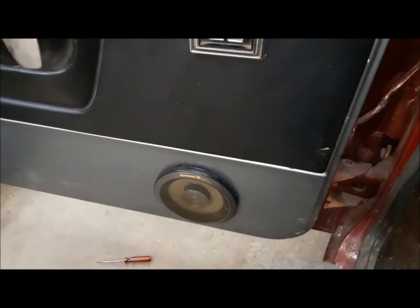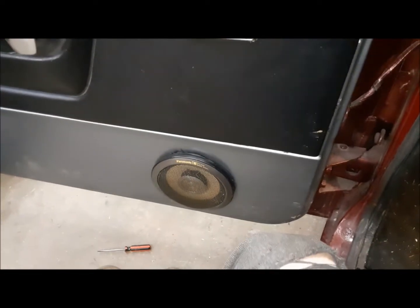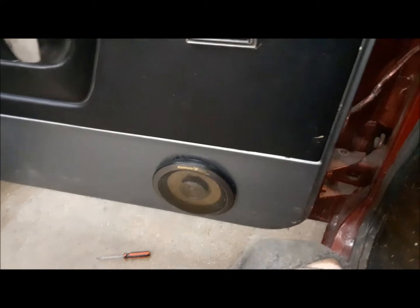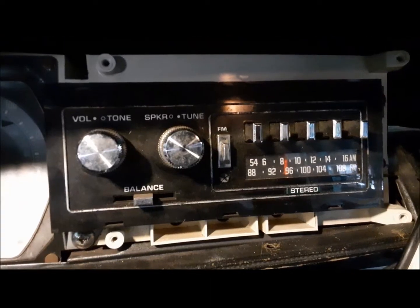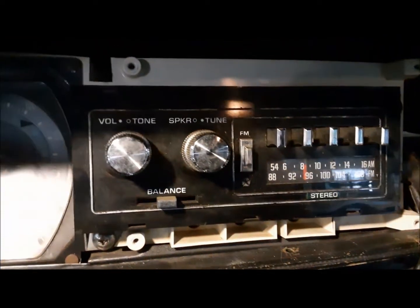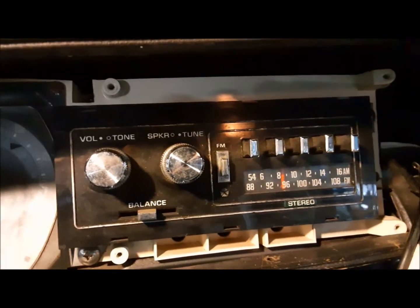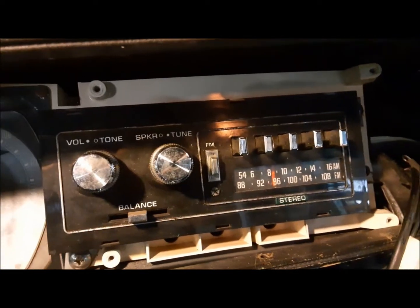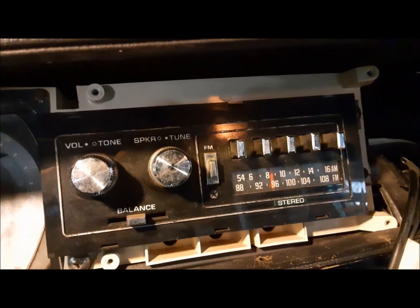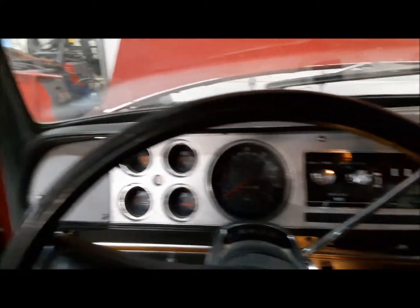I found my problem in the dash — fixed the connection. So now we've got our front speakers installed and hooked up. Now we can go ahead and put the pigtail in the dash. I managed to find an AM-FM radio and it actually works. Good — we've got a nice four-speaker AM-FM stereo radio now.